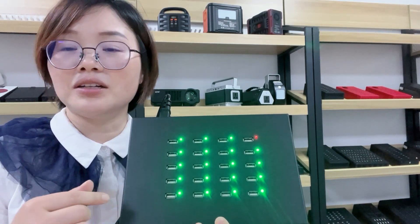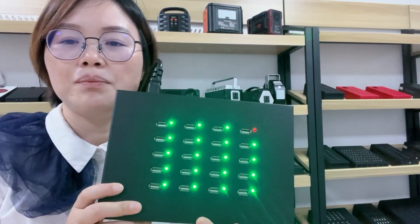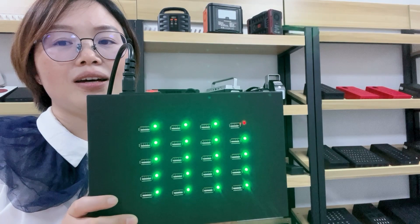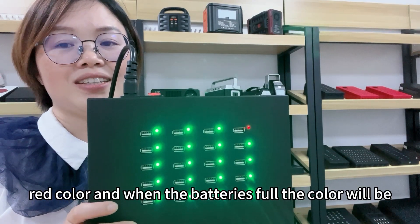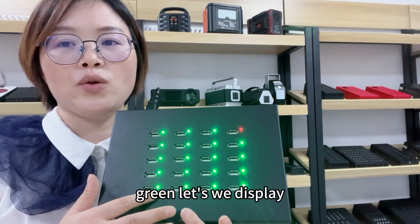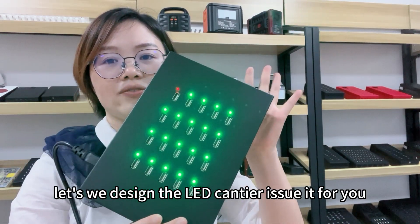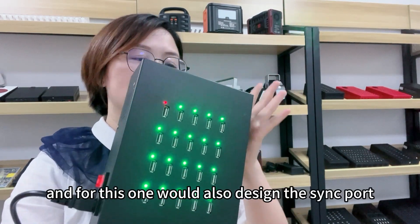It will be red color while charging, and when the battery is full the color will be green. Let me display and show you the LED indicator design.